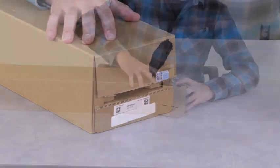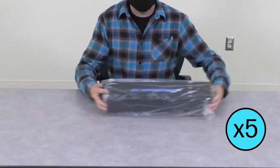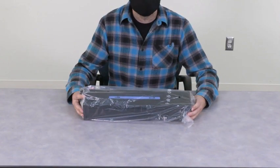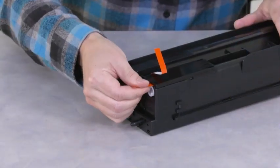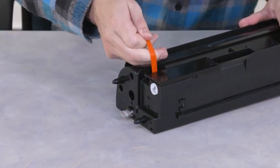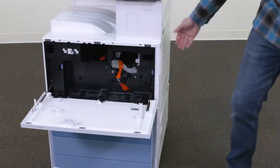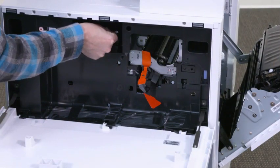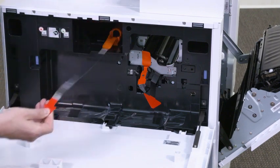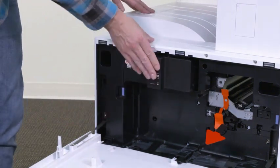Open the toner box and slide out the toner cartridge. Shake the cartridge vigorously five times side to side to distribute the toner throughout the cartridge. It is recommended to keep the cartridge in the bag while shaking to prevent toner dusting. Remove the cartridge from the plastic bag and remove the two seals by pulling the red tabs straight out and away from the cartridge. Open the toner access door and then the right door. Remove the seal from the toner cartridge opening. Align the guide rail on the cartridge with the slot in the printer and push in to fully seat the cartridge.